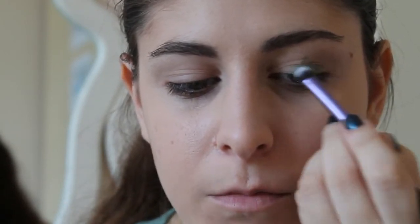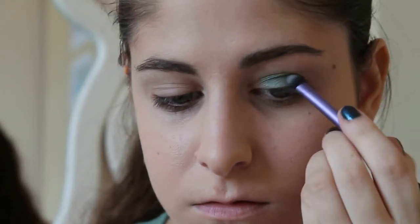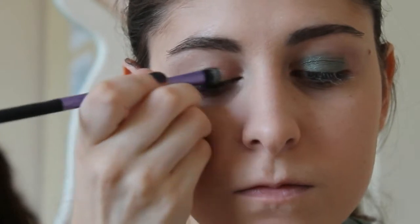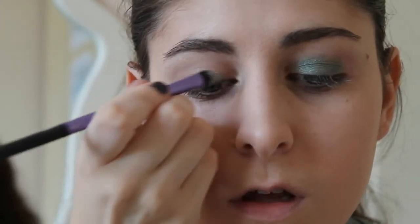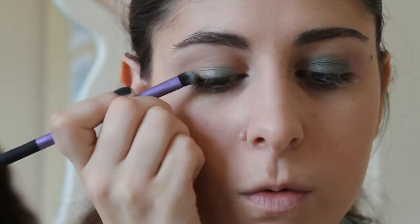I'm going to use this color on my lid. Just put this down and blend it really carefully. These colors are really pigmented, so you need to be really careful when you work with them. Now we are going to take the darkest color and we're going to line our eyes.